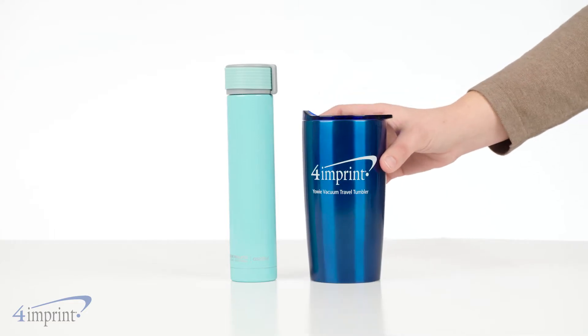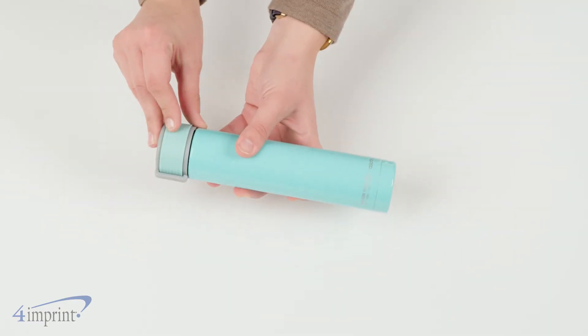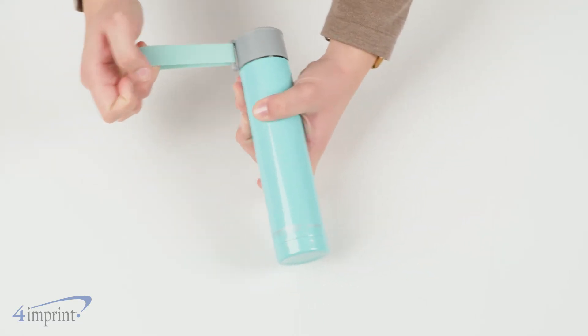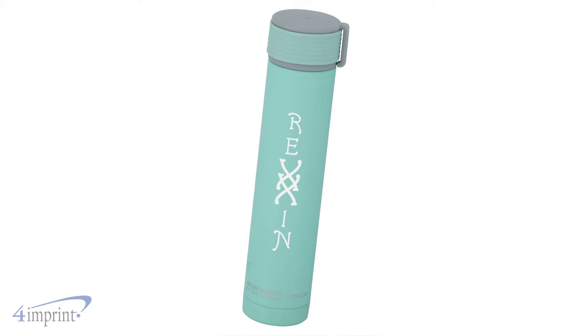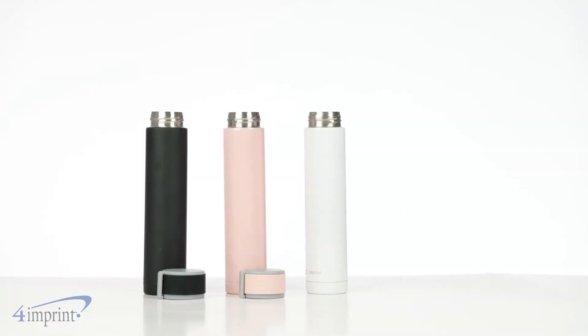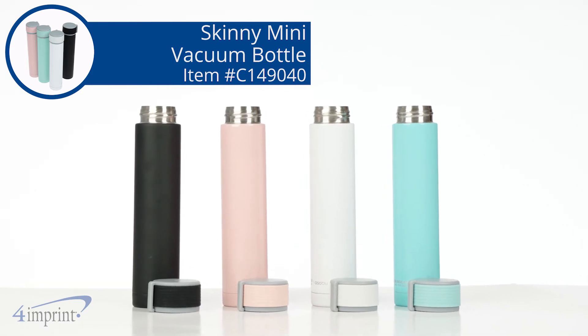The skinny nature of the bottle makes it easy to travel with. And the stealthy, built-in carrying strap is a cool extra add-on. The bottle holds 8 ounces and your logo is printed on the side as a one color wrap imprint. Drink up with the compact and sturdy Skinny Mini Vacuum Bottle from 4imprint.